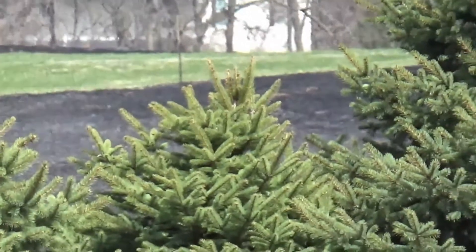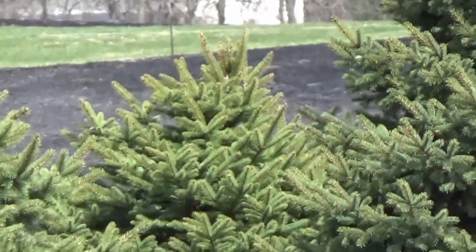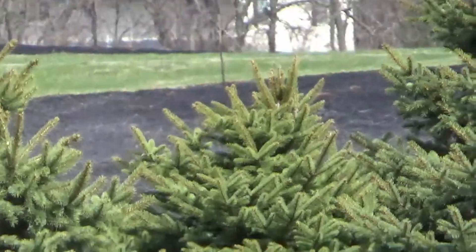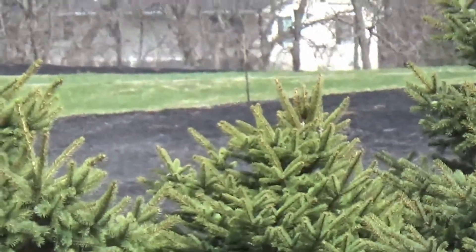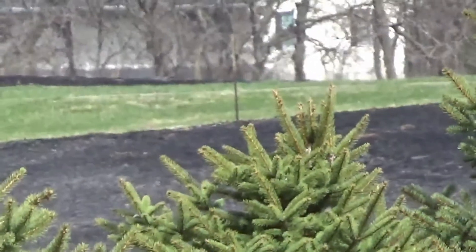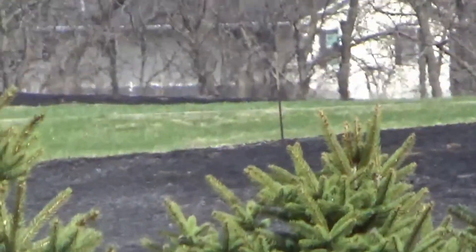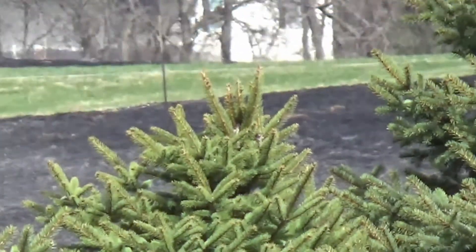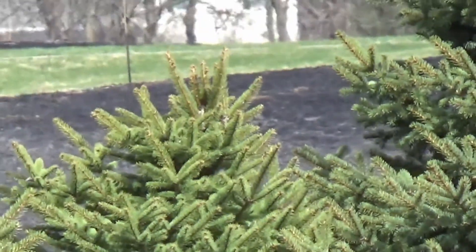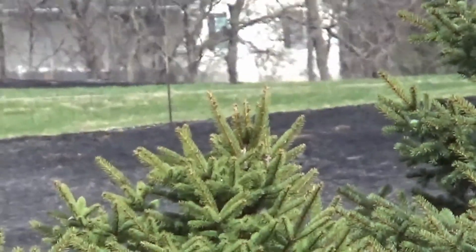Have you heard about the black spots I was talking about on last night's video? There was a control burn a couple days ago. You can see those black spots right there behind the trees — there's a little black spot, green spot, and a little black spot. That's where the control burn was. We'll probably see it better in an upcoming video because it'll be black for a couple days.